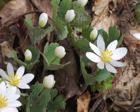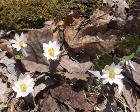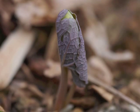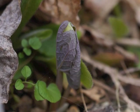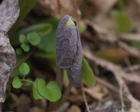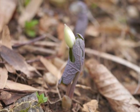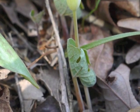Most people notice Bloodroot when it blooms in rich woods in the spring, prior to leaves growing on trees. If you know where Bloodroot has grown in previous years, you can find this plant when it first pops out of the ground. At this point, it's about one inch tall. Notice the single leaf with its strong veining on the underside. See how it curls around the rising flower stalk and developing flower bud.